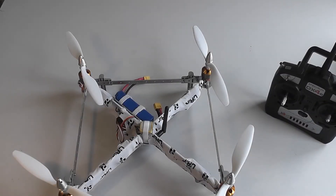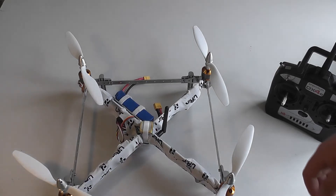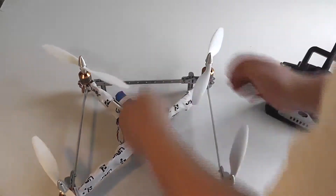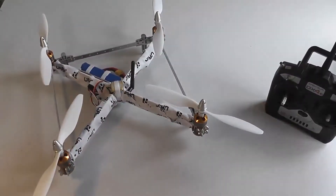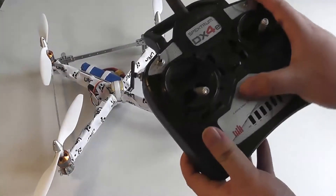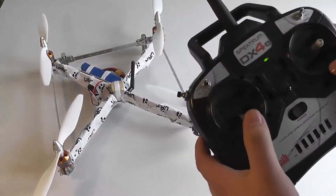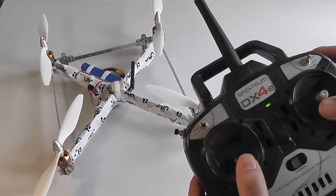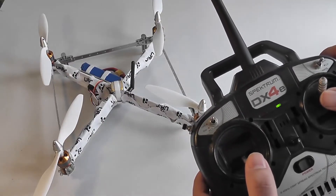When you are ready to fly the R-10, you must first arm the system before the props will spin. In order to do so, power the system, switch on your controller, make sure the throttle is all the way at the bottom, and press the right stick all the way up to the top for a few seconds.